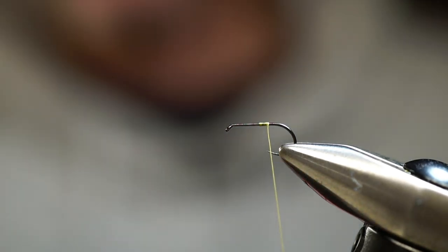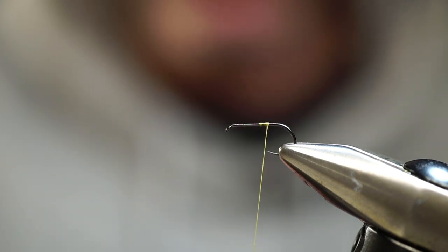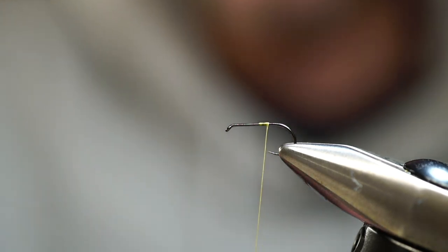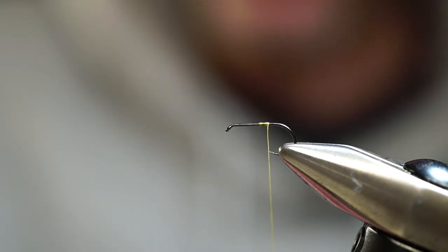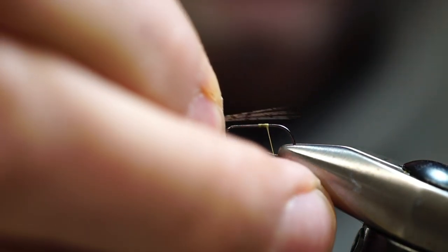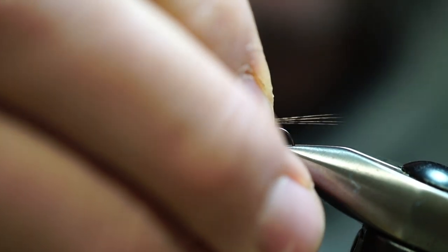For the tail, one of my favorite materials I'm currently using for just about all my tails — dry flies, nymphs — is a Coq de Leon, CDL for short. We're going to strip off about five or six fibers. This is going to be a medium pardo, but again whatever you have available will work. We want about five or six fibers, going slightly longer than the shank of the hook.